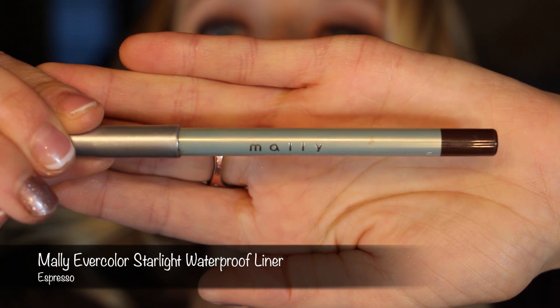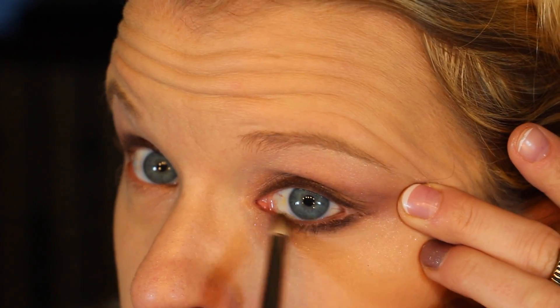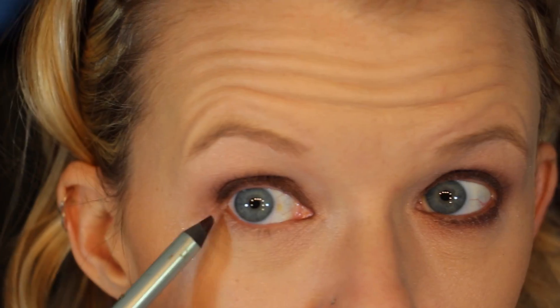Next, going in with the Mally Evercolor Starlight Waterproof Liner in Espresso to line the bottom lash line. This eyeliner is so soft and so pigmented — it goes on so easily. Then I'm also going to blend it out with the same pencil brush. I'm going to smudge out the lower lash line with Factory and that same 219 brush, then repeat on the other side.